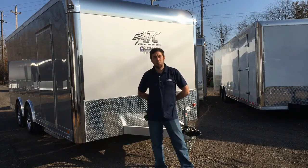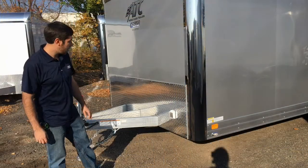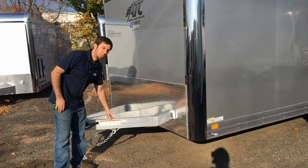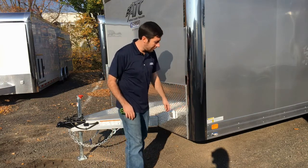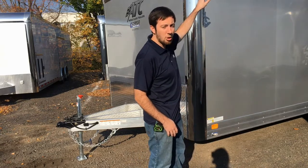I'm Mike from Cargo Trailer Sales in Lansdale, Pennsylvania. Today we're going to show you an 8.5x18 CH205 with quite a few custom upgrades. This is a 7,000 lb GVW but still comes with the triple tube A-frame tongue. We've got our motor-based plug here which is going to power our AC distribution box inside, and our 7-inch bottom trim along with a 4-inch flat top trim.